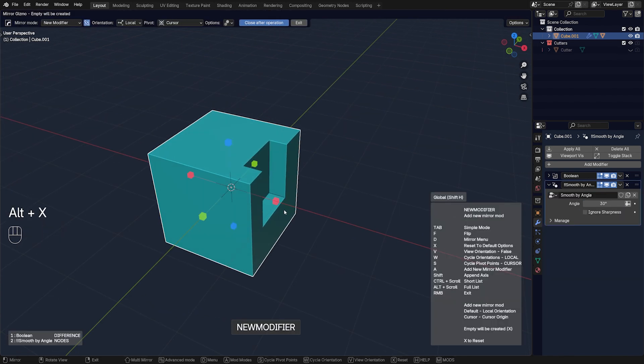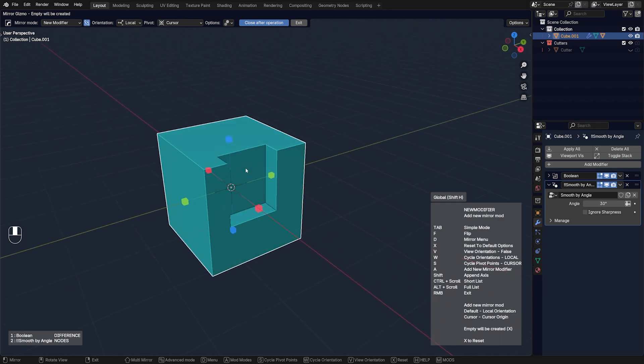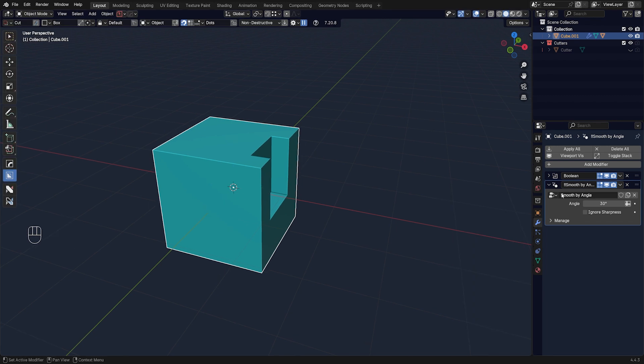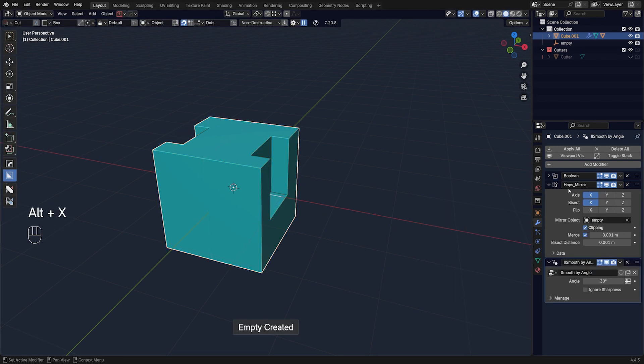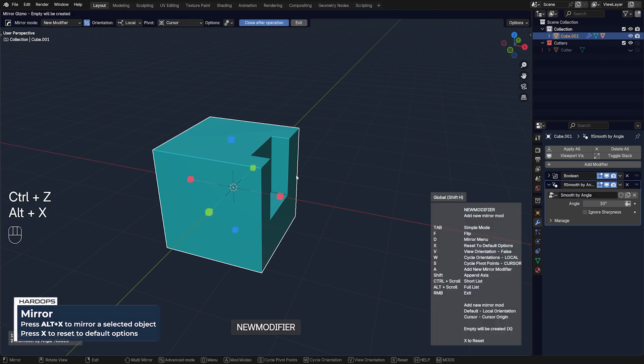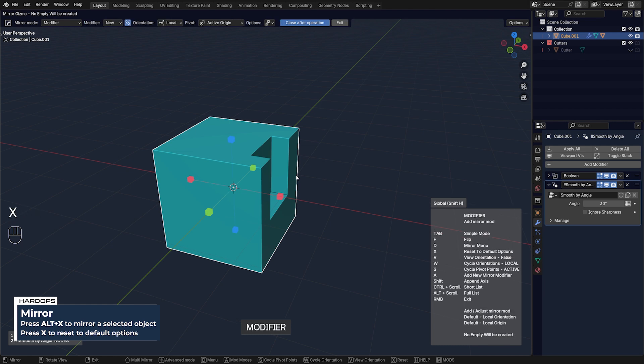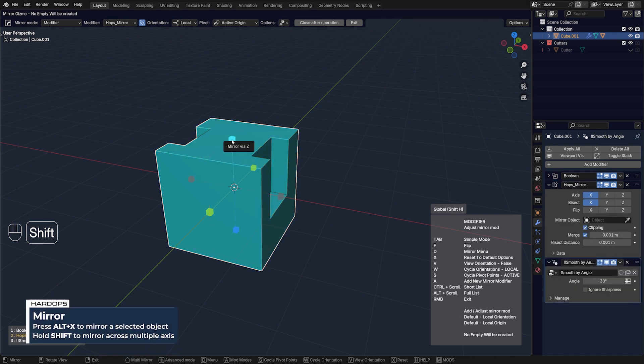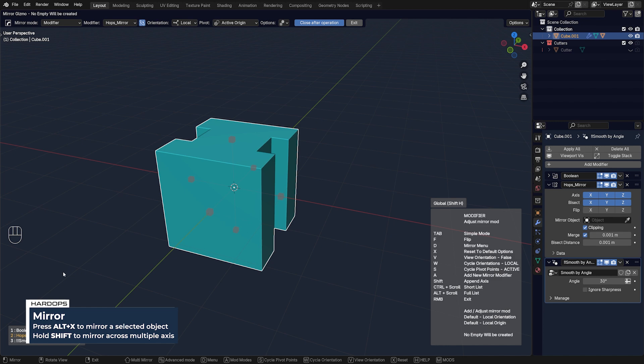Personally I prefer to use it the traditional way — mirroring from the modified side to the side that hasn't been modified yet. By default, one mirror gives you one mirror modifier with one axis affected, but you can mirror on multiple axes simultaneously using Hard Ops by holding Shift. Press X to reset all modifier settings, then hold Shift and mirror to the Z and Y axes at the same time. All the gizmo points turn red, indicating all axes are used up.